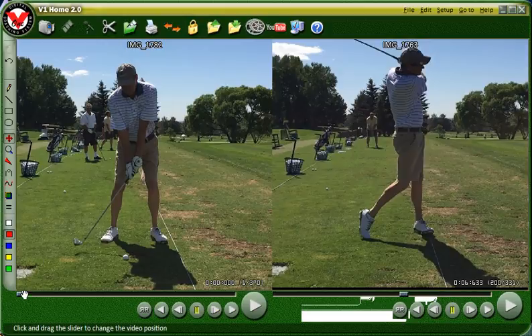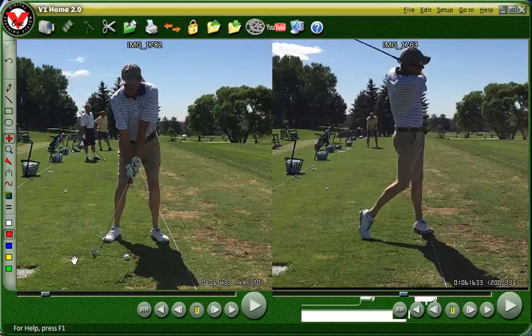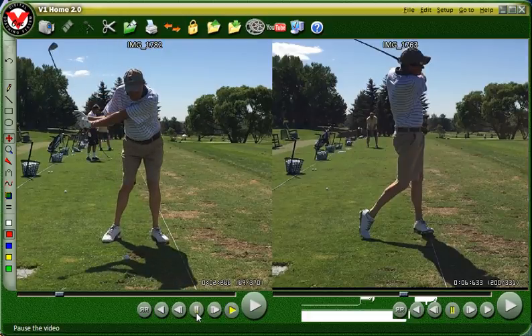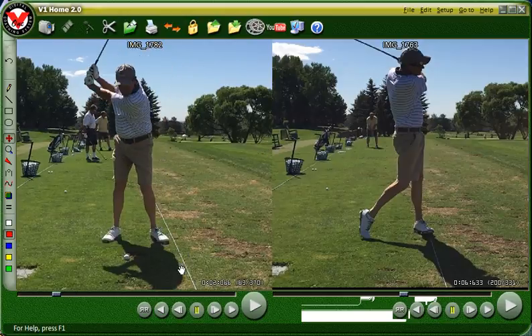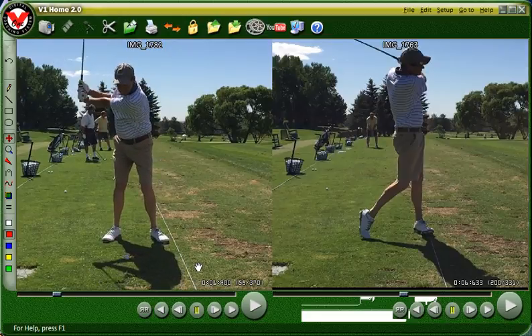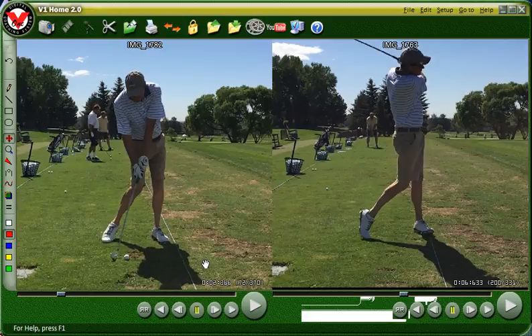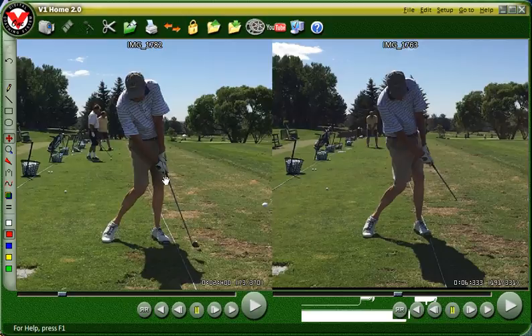Watch this swing now — much better. If I could get you to move those hips forward without moving that head forward, that would be great. But notice your shoulder is not nearly doing the roundabout — it's coming right back down. Impact ends in front of the ball, much better. Then looking at the original — you're getting it. Look at the difference between the face angle: the face is staying open a little bit better.